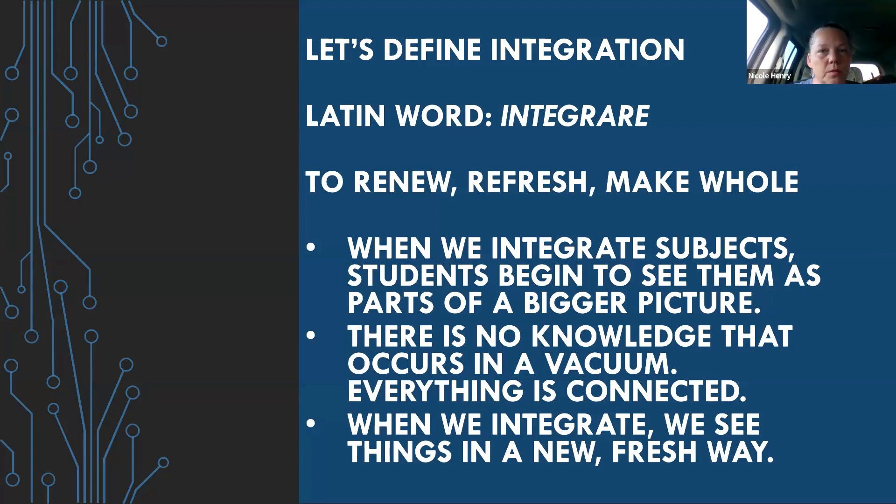When we integrate subjects, students begin to see them as parts of a bigger picture. We don't study history in isolation — we study it with geography, with the scientists of that time, with art and music. We want everything to be seen as a whole, because there's no knowledge that occurs in a vacuum. Charlotte Mason talks about 'the science of relations' — she wants students to see the relationships between all the things in their world.